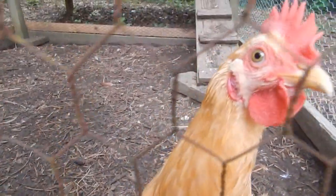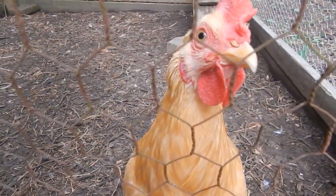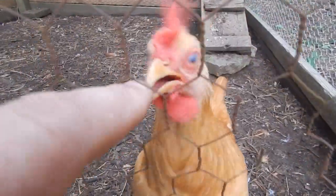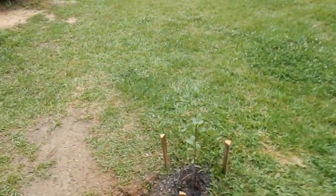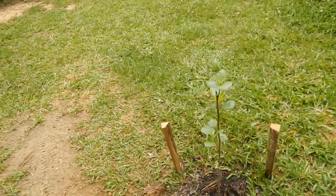Hey, you want to tell everybody hey? He was just out here crowing a while ago right before I brought the camera out. Let me show you — here's one of these little hybrid poplar trees we planted. They're doing real good.